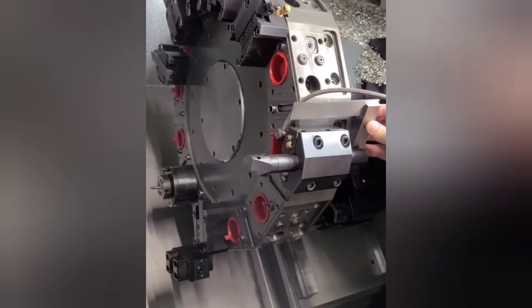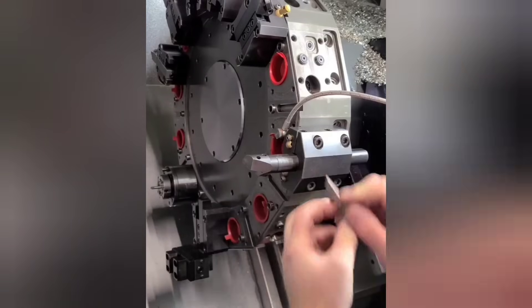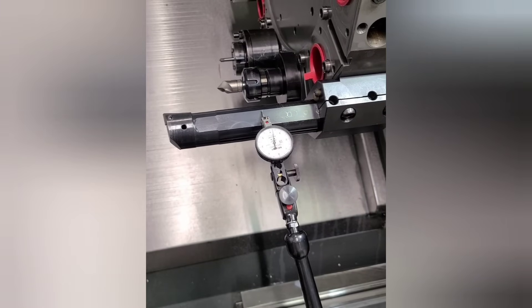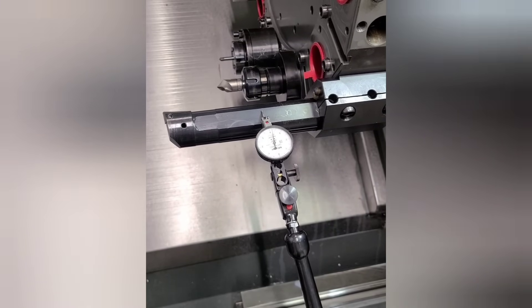The knock test is one of the best ways of determining how a tool is going to behave in the cut. If the turret is aligned properly and the boring bar has reference flats, you should just be able to use a square to set up your boring bar. You could also use an indicator to make sure that the bar is parallel with the machine's axis like you see here.